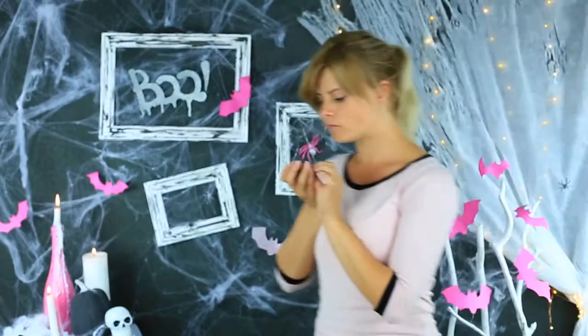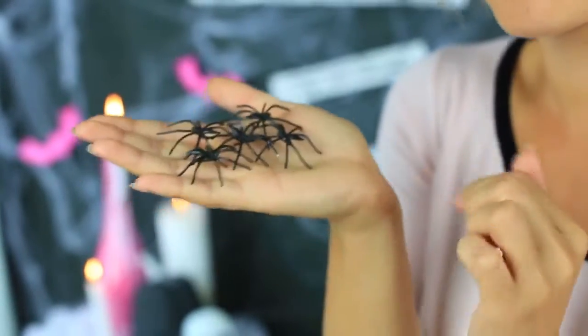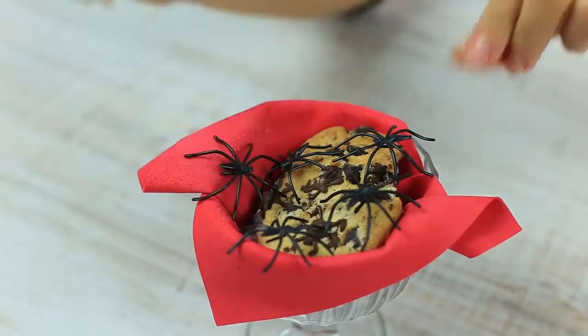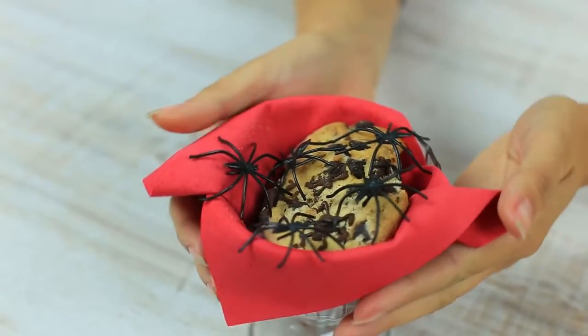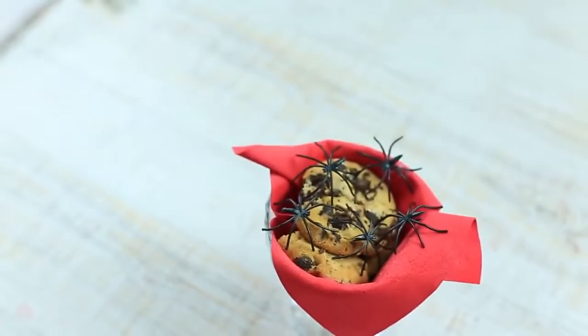Mmm, tasty! If my friend is so crazy about spiders, I'll add a few fake ones to her dessert. They look exactly like the real ones. My friend left her spooky cookies on the table — I add a few rubber spiders to increase the effect. She's going to take a picture of her sweet masterpiece and put it on Instagram. Oops! The chocolate spiders seem to have invited their rubber brothers. Ugh!